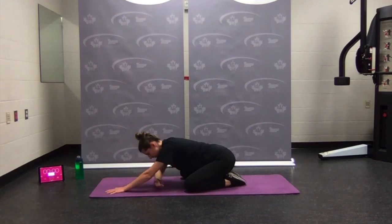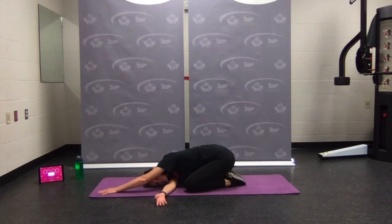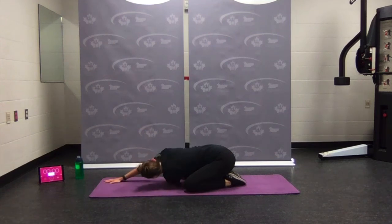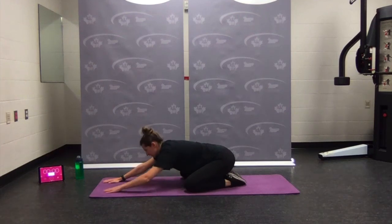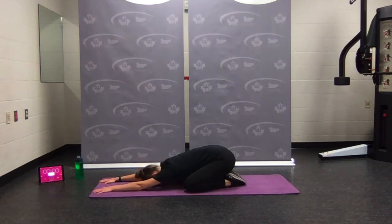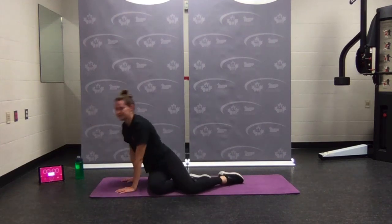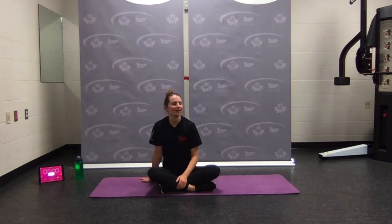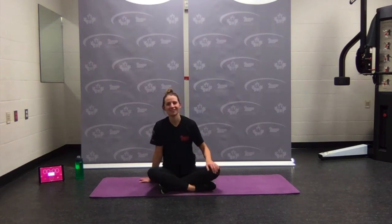Now bring one arm underneath, palm to the ceiling — shoulder stretch. Going through center, switching sides — other arm slides through. Back to center, one more child's pose. Pressing yourself back up into a nice easy seated position. Please like and subscribe to this lovely national YouTube channel. If you have any questions, comments, or concerns, pop them below. Have a great rest of your day, evening, night, morning — whatever time it is for you. Hopefully we'll see you all soon. Bye!